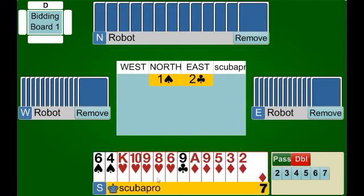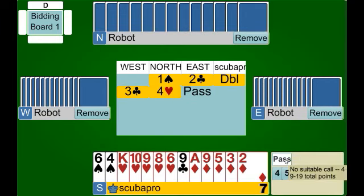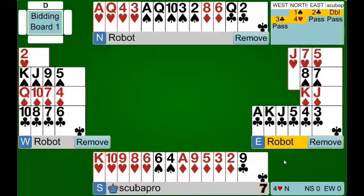This is the perfect hand for the negative double because not only do we have our heart suit, we have a nice diamond suit as well — so we might be able to get that into the mix if we don't find a heart fit. When we have hands like this, we're very tempted to bid one of our suits at the two level, but we don't want to trick partner into thinking our hand is better than it is. We make our negative double showing at least four hearts, and our partner jumps to game in our suit. A very good contract.